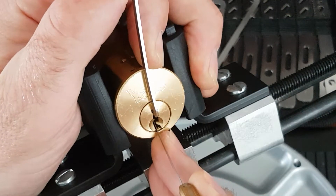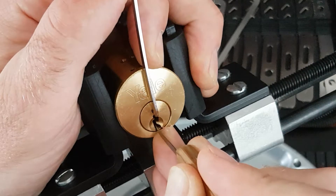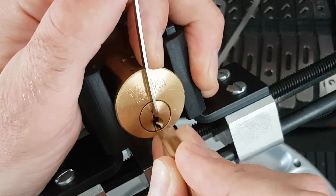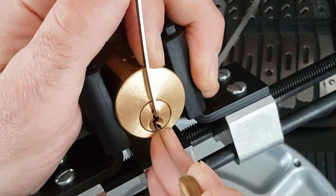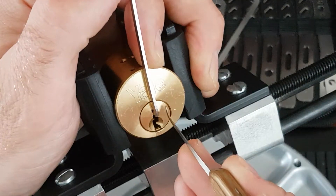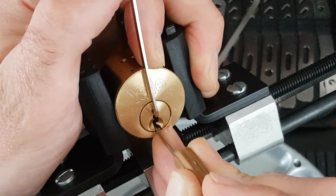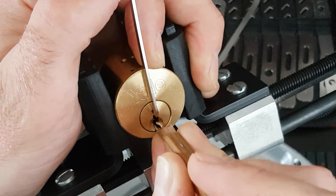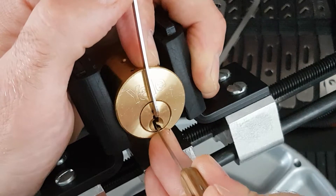Okay, we've got one — feels like it's binding — click there, two, three, four, five, six, it's binding, a little click there. That was another click on one, one was binding there. I've got a small turn on the plug there, a little click on three, and nothing else. What's going on?